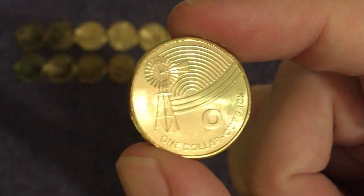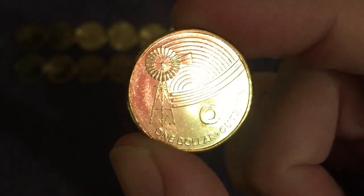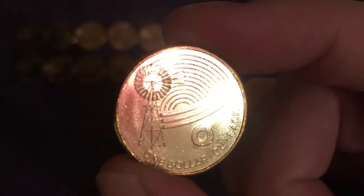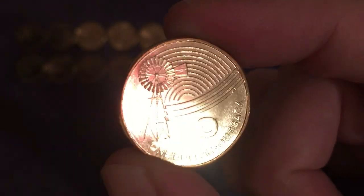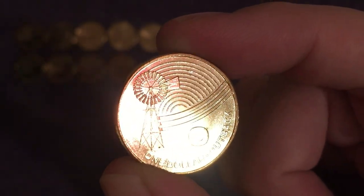We go on to O for the Outback — a generic one this, but it literally means the vast open spaces. When I say vast, I mean vast — largely unpopulated desert and arid areas in Australia. And there we see a typical windmill they have out in the outback, used to pump water.